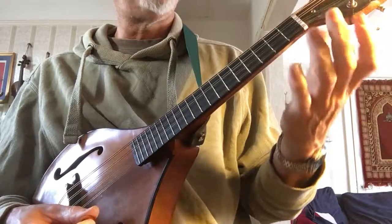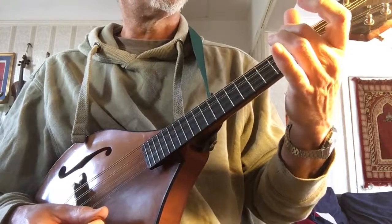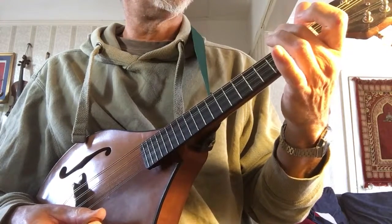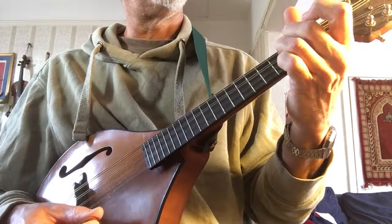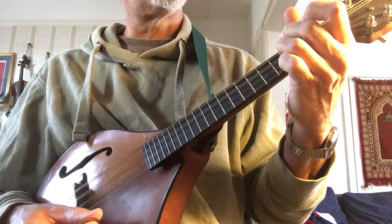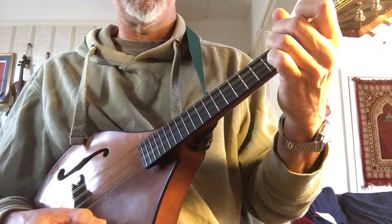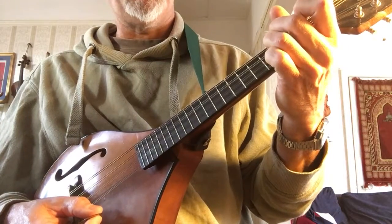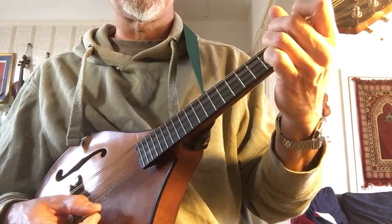And at the end there, I'm finishing with this A modal chord — the third finger on the second string down on the second fret. The tune is in sort of A minor.